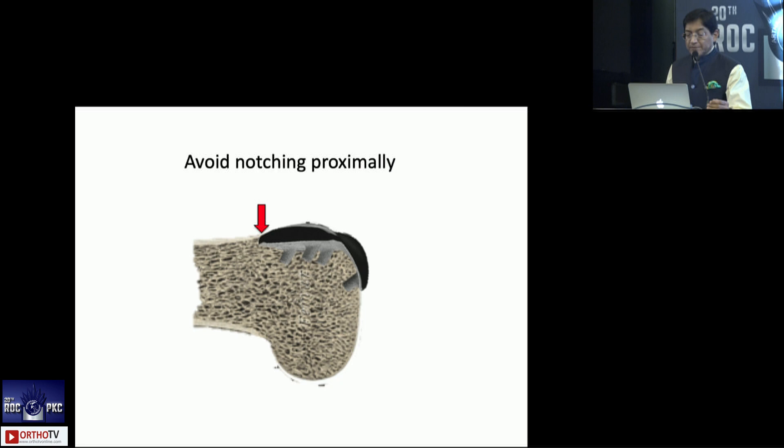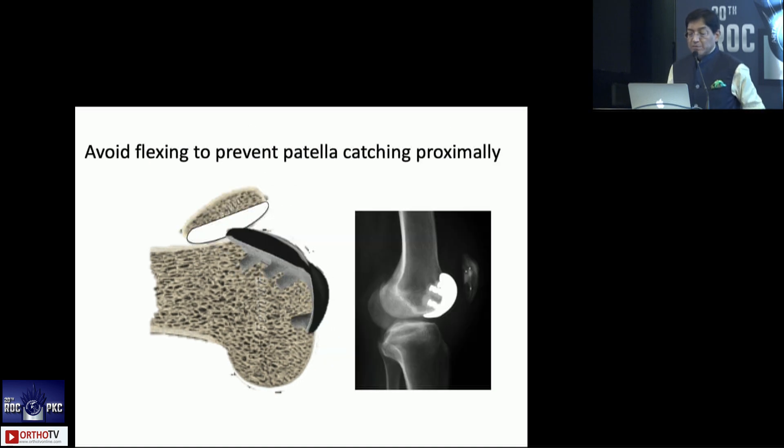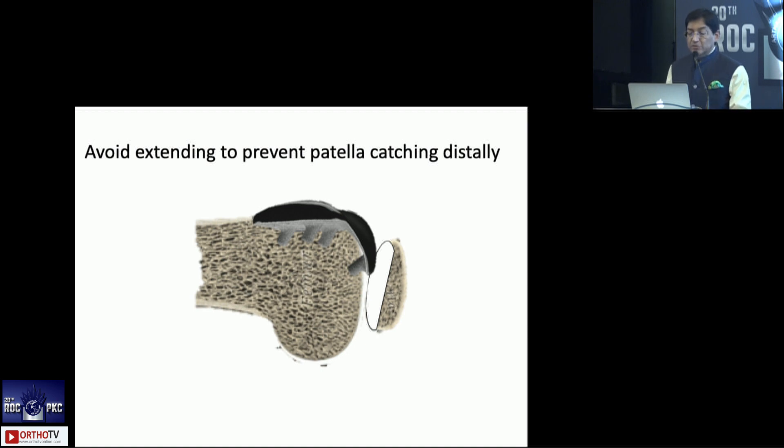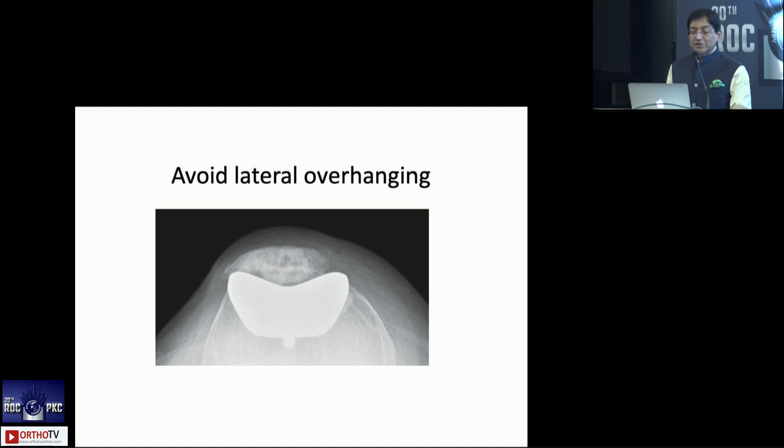Revisions of PFA are more like a primary total knee — there's no major downside, and it's fairly easy to convert. There are several technical tips where you must be very careful with positioning, coverage, impingement with the ACL, preventing the patella from catching distally, and avoiding overstuffing. There are many technical points, so you really have to be very dedicated to this surgery if you want to pursue it.